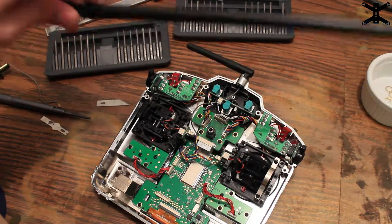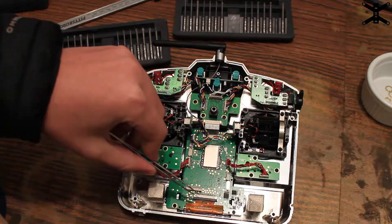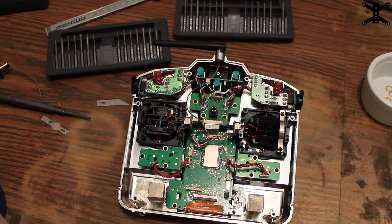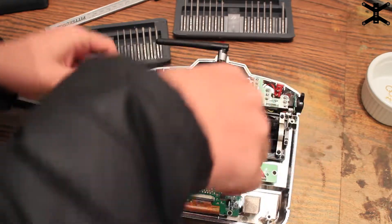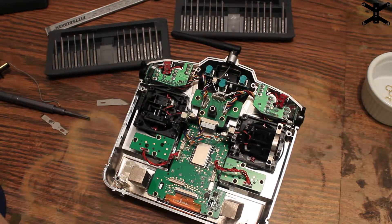These are 9 dBi antennas, which means they're very directional. My plan is to have one horizontal with the horizon and one perpendicular to the horizon, which should give pretty good range. Also, when I first opened my controller, the ribbon cable going to the screen was about to fall out — check yours too, but be very careful not to cut or scratch the ribbon cable or you won't have a screen when you turn it back on. I'll also remove this UFL connector and use electrical tape on it to make sure it doesn't short on any of the chips.